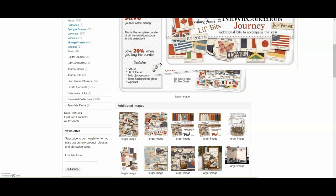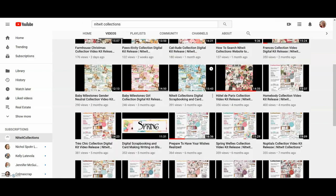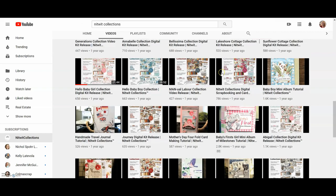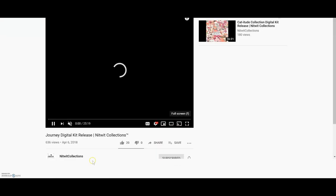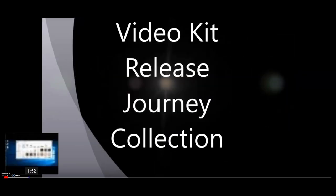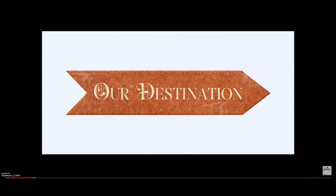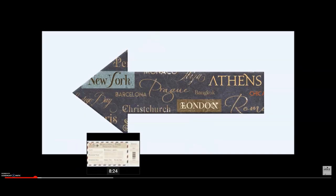Knitwick Collections also has a YouTube channel, and when Mary Fran designs new collections they'll do a video showing everything that comes in that collection. So if you get the bundled collection you can see exactly every single thing you're getting. They have tons of pattern papers, tons of solid papers — you will not get duplicates if you buy the entire bundle. You'll get a huge array of different colors and you can use these for cards, scrapbooks, whatever you want. Once you purchase them you can use them over and over as many times as you want. Check out my video — I'll link it in the description box.